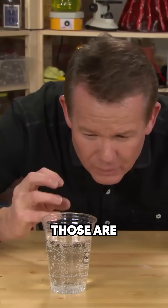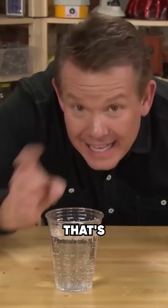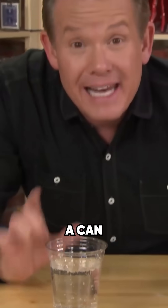Wherever the bubbles are hooking on to, those are tiny little imperfections. And if you snap like this, you can actually move the bubbles around. Believe it or not, that's the secret to being able to open up a can of soda right after you shake it.